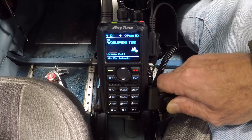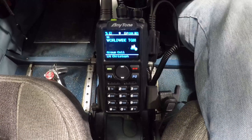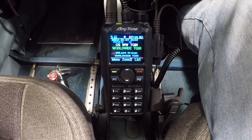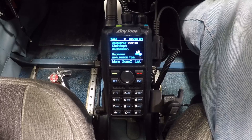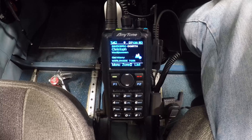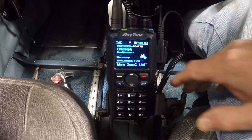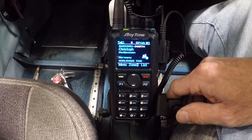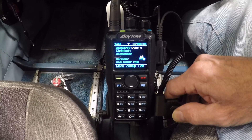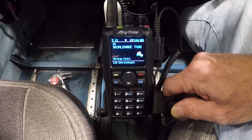This is Whiskey 7 November Yankee, Aeronautical Mobile — we are on the ground at Tacoma Narrows Airport. Thank you very much. I wish you a good travel, stay safe, and also Happy New Year 2022. Stay fine and I hope to catch you again on the frequency. W7NY AirMobile is off and clear.